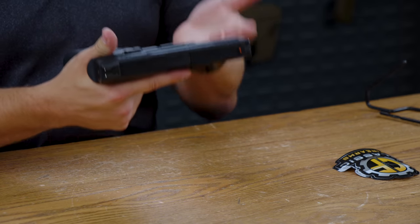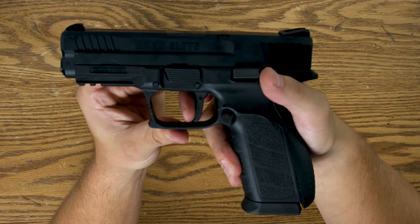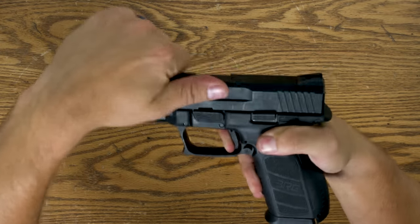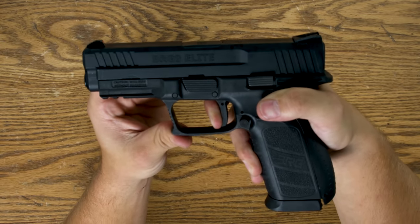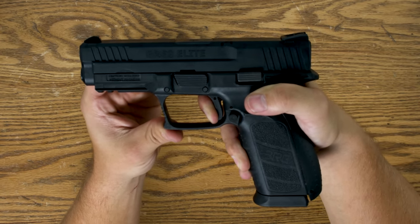The trigger pull is a five-pound trigger pull. You have the safety wall, then the break — five-pound trigger pull — and the reset. It's a little bit of a lighter reset, but the overall trigger break is easy to find and predictable.